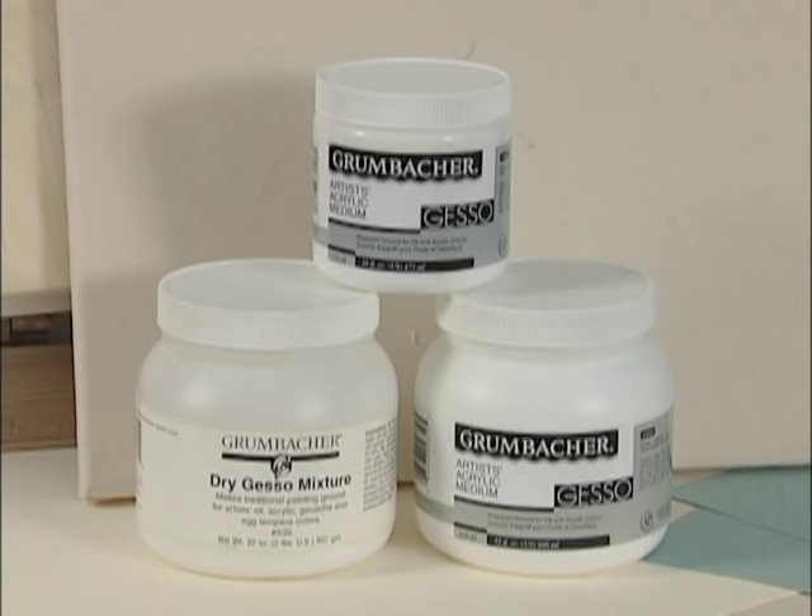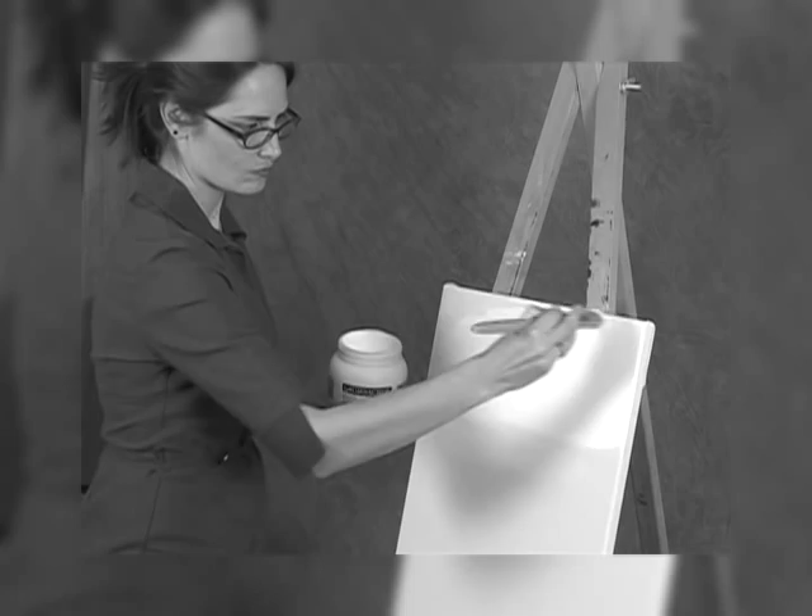In this video we will be demonstrating two types of gesso: modern acrylic-based gesso and traditional hide-glue gesso. Modern acrylic gesso is non-toxic, easy to apply, inexpensive, flexible, and permanent. Grumbacher gesso can be applied directly to canvas, board, or paper without any primer or sizing.